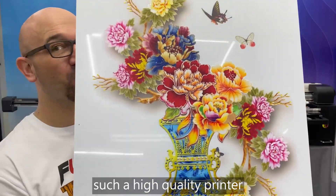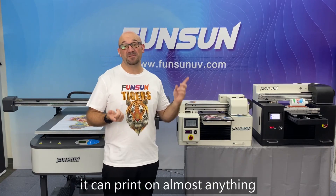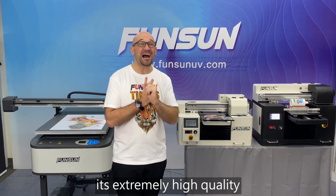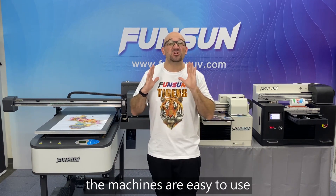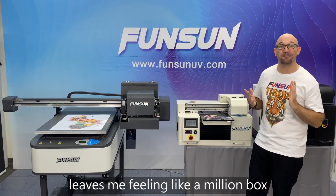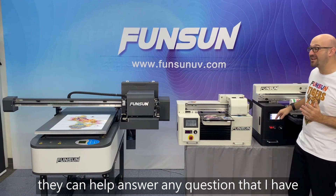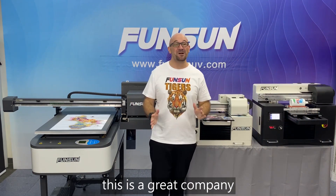Such a high quality printer — this is why I finally chose FunSun. It can print on almost anything. It's extremely high quality. The colors are vivid and beautiful. The machines are easy to use. And the customer service leaves me feeling like a million bucks. They can help answer any question that I have and help me with any problems I have. This is a great company, and I love choosing FunSun.